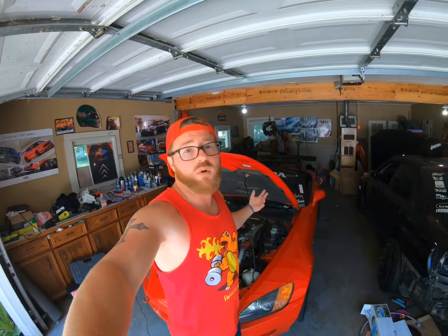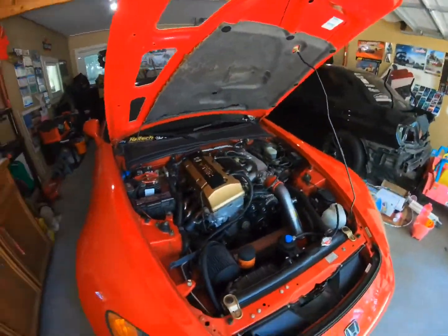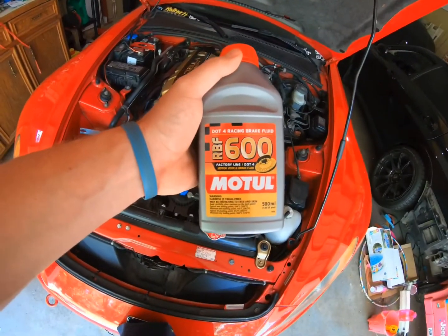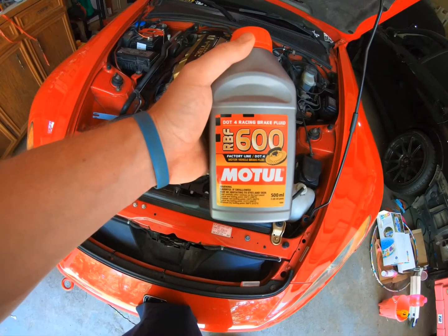So what I'm gonna do today is show you how to change the brake fluid. We'll take the old stuff out. We're gonna gravity feed — I don't have somebody with me today to help push on the pedal. I'm gonna show you what I'm gonna be running. The car has already ran this before — it's a DAFOR Racing brake fluid RBF 600. I was able to pick it up off Amazon for 19 bucks, so with tax it was about 20 bucks.